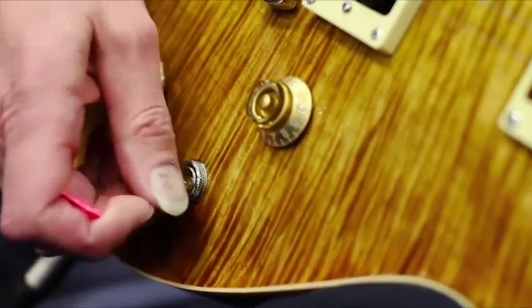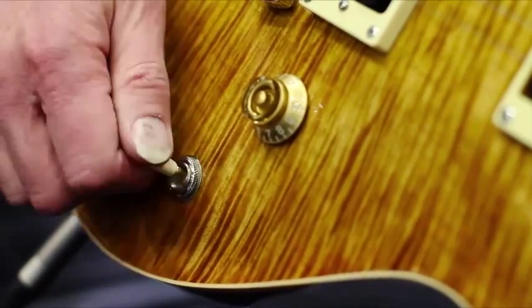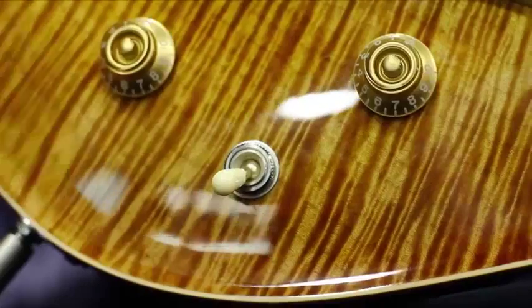I tend to think of the switch with four corners, and when I want the in-between positions two and four, just click it like that. It's very simple and it doesn't take very long to get used to, which is fine. It's really what I wanted — simplicity, ease of use on stage for the musician.